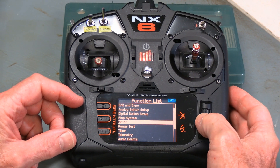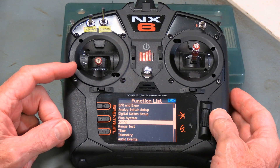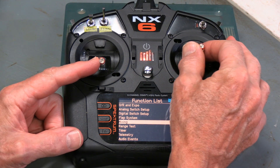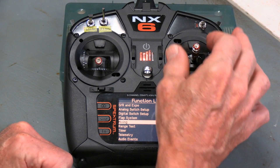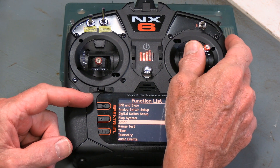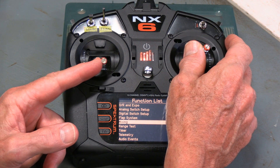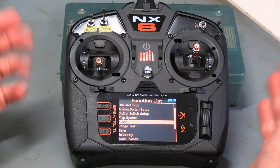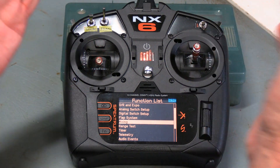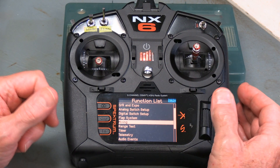Mixing is something that is extremely helpful and can be used for lots of different things. Essentially what it does is when you move one control, it's also going to add in a bit of another control without you doing the other control. For example, if you're talking about mixing aileron with rudder, you move the aileron, and even though that stick physically isn't going to move, the radio thinks it's adding in a bit of rudder as you go around the turn, enabling you to fly more coordinated turns. Of course you could do it with your fingers, just like in a real plane, but mixing allows you to automate it.